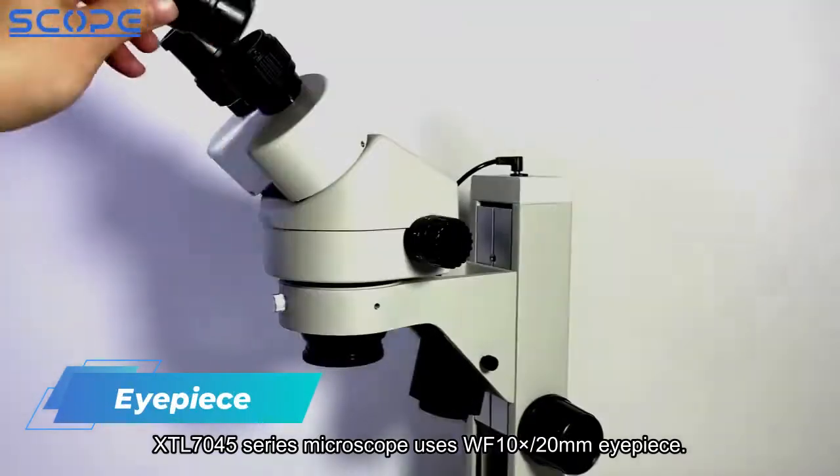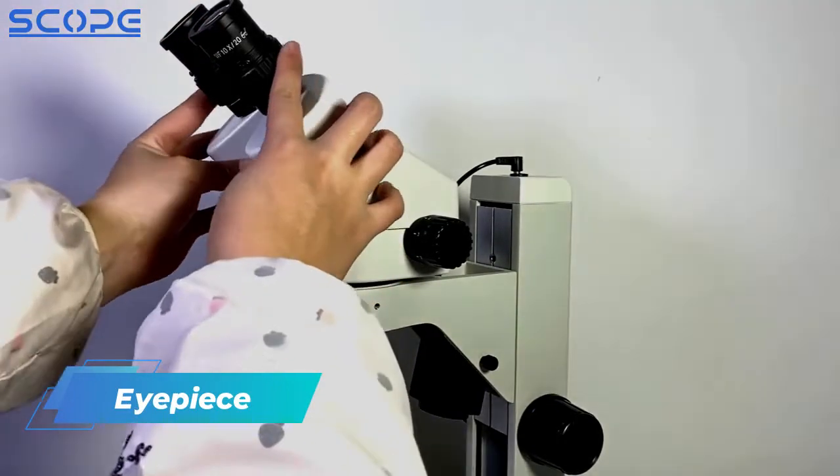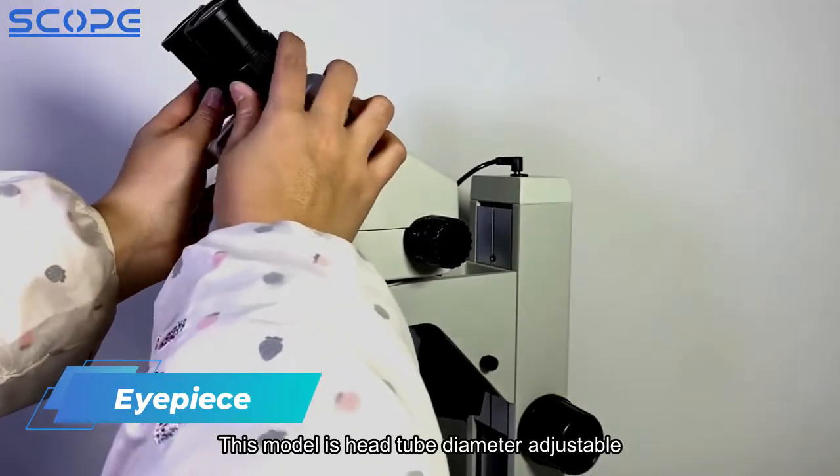The XTL7045 series microscope uses a WF10x 20mm eyepiece, and this model features an adjustable head tube diameter.